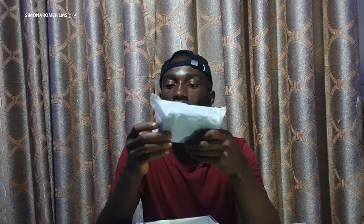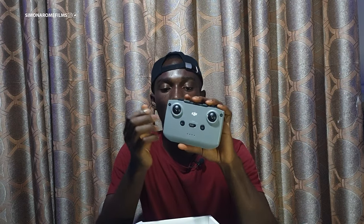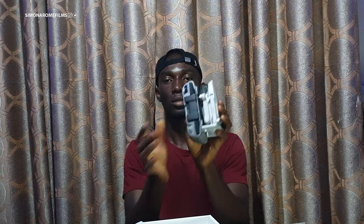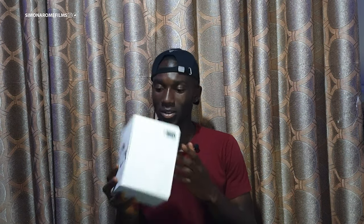You get an iOS cable, a regular USB cable — and I think there should be one more. Then the controller, which is here. Quite big. I think it's actually heavier than the drone, and a little bigger than it. So that's all in the box.